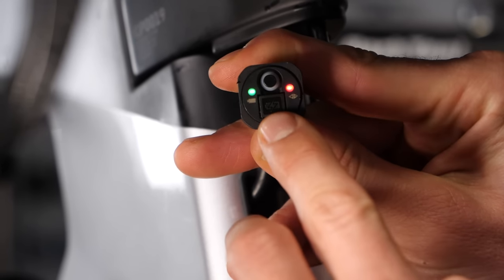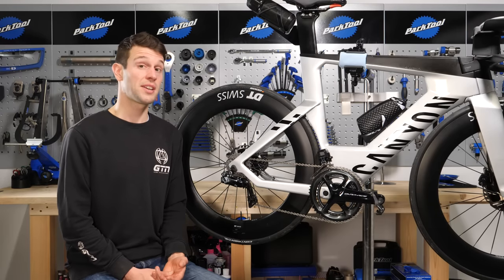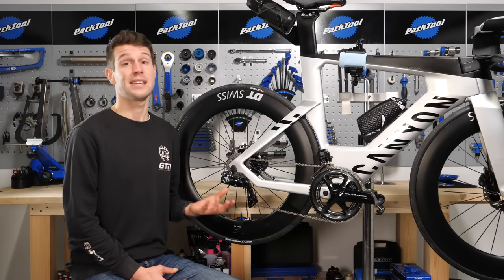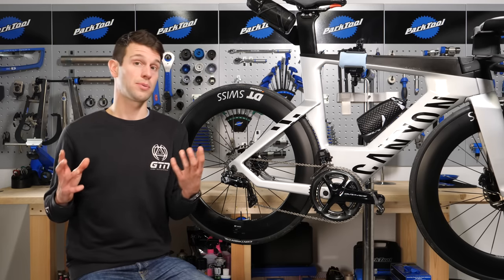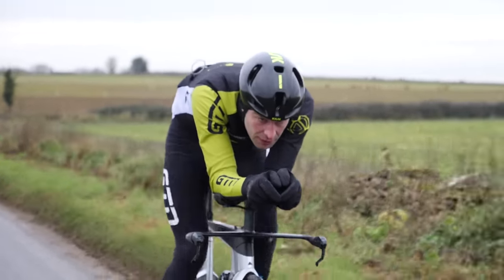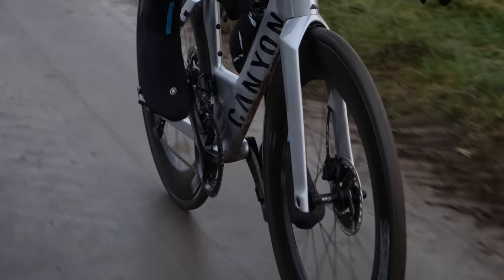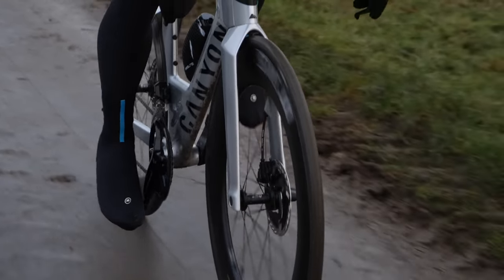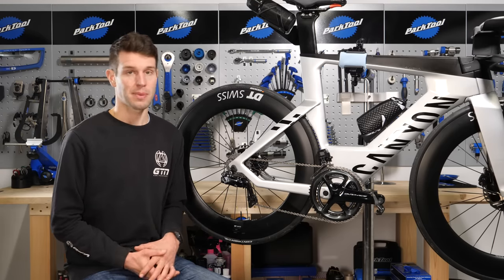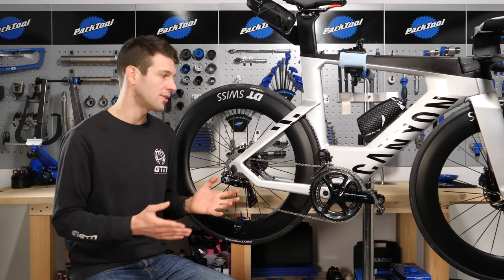Shimano Di2 groupsets pretty much all come with synchro shift installed as standard, including the Dura-Ace R9150 and 9170, and also the Ultegra 8050. Some older compatible groupsets, such as the Dura-Ace 9050 and also the Ultegra 6870, can also have synchro shift installed onto them, although you may need to get a new battery for the system that contains the master unit, which has a higher processing power to deal with the synchro shift system. So I do suggest looking into that first before you try doing that.